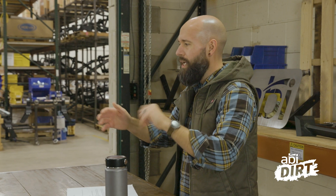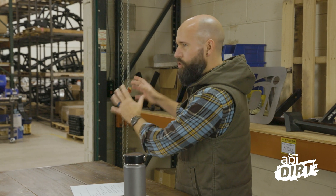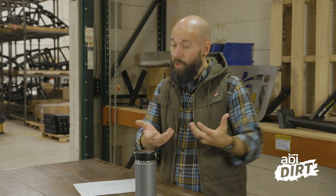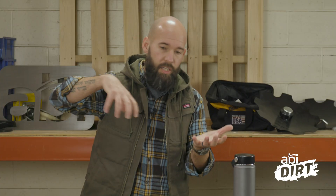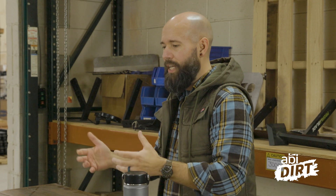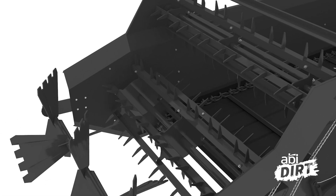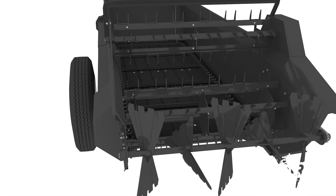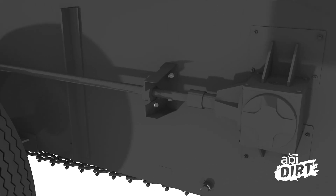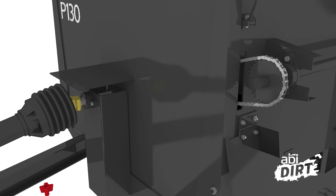If you're brand new to PTO systems, think of it this way: PTO systems are just about transferring energy from your tractor to the thing that your tractor is pulling. Like your lawnmower — the engine can easily power the mower deck underneath it and make the blades turn. But when you're talking about an attachment behind a tractor that can be swapped out, you need a system to take all the power the tractor's engine creates and transfer it back to that attachment. That's what a PTO system does.